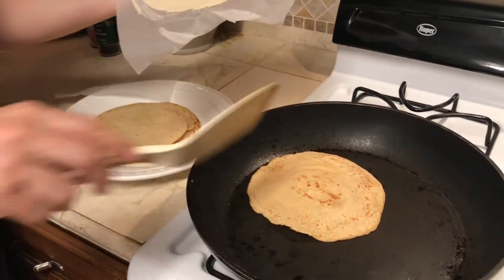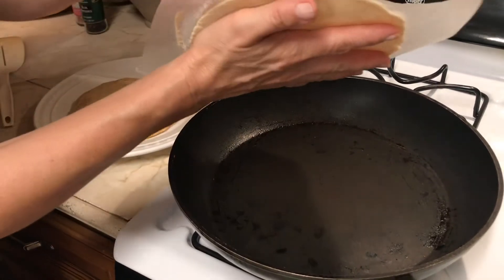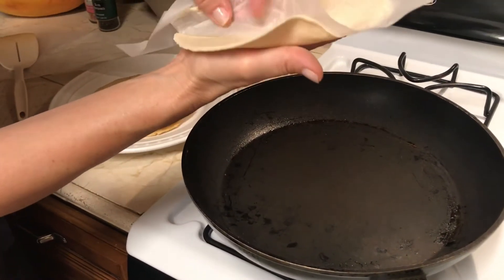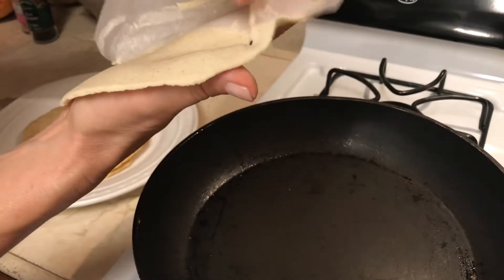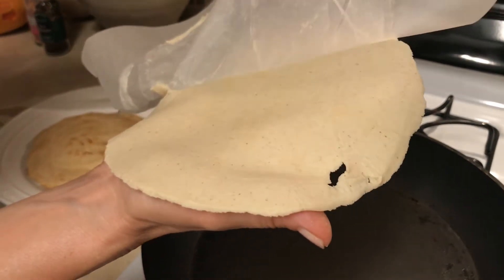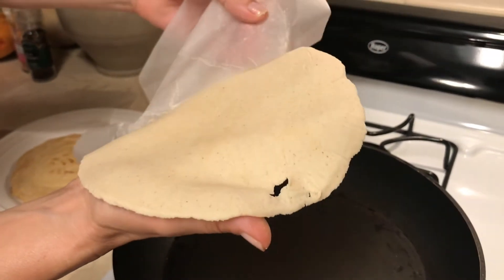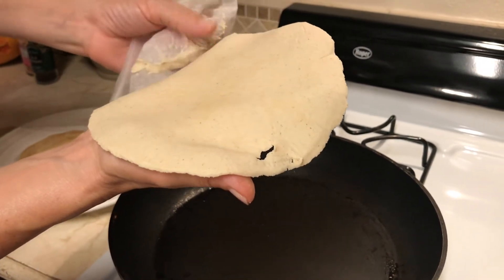Just cook them a little bit on both sides. The press also makes them nice and thin, which makes them cook faster — and it's better because you don't want too much dough under your taco.